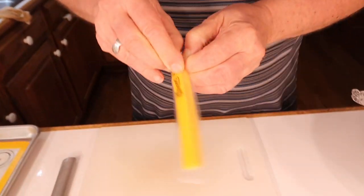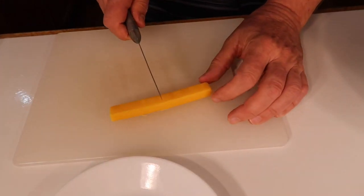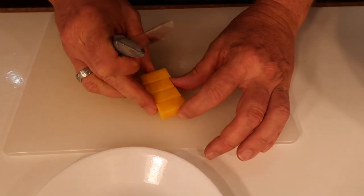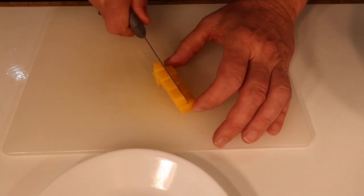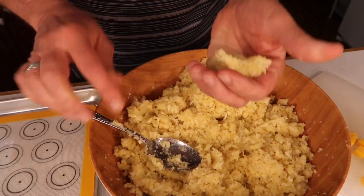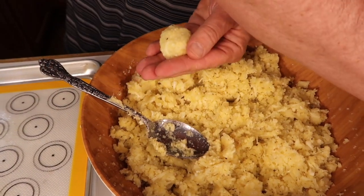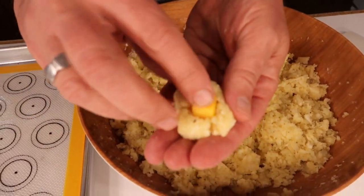Now I'm going to make some cheddar cheese little cubes because I'll be putting them inside the balls. I've got a cheese stick — just using what I've got, but you can use a brick of cheese, whatever you've got. Now I'm going to make the balls, just by feel, about the size of a walnut. It stays together pretty well, and after I make the ball I'll stick in the cheese.